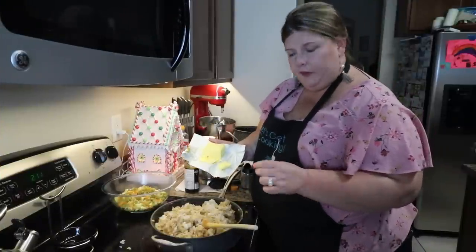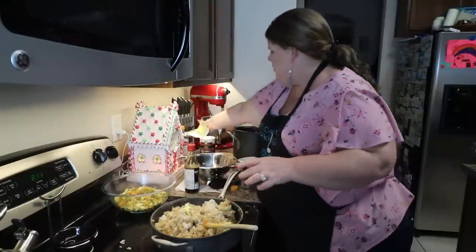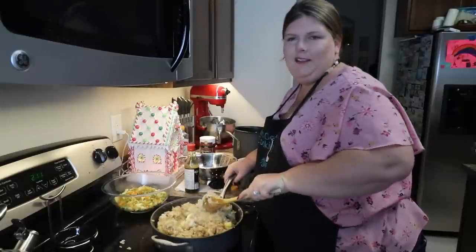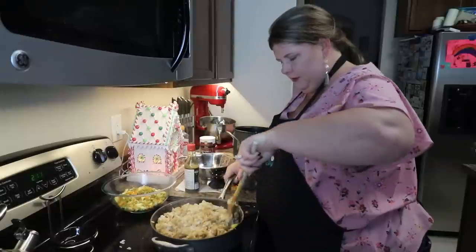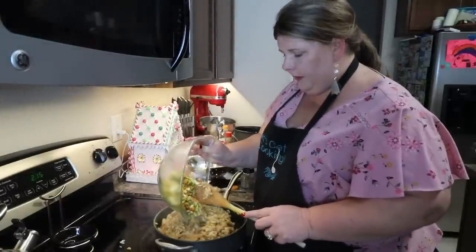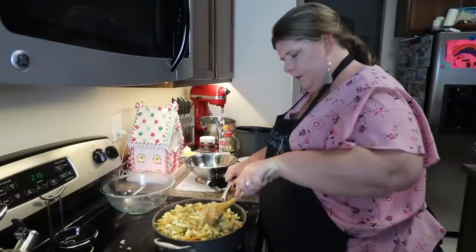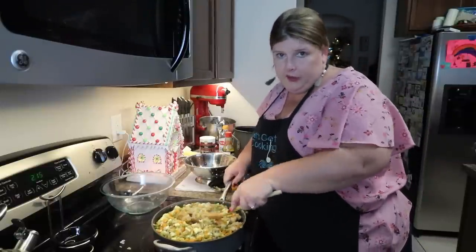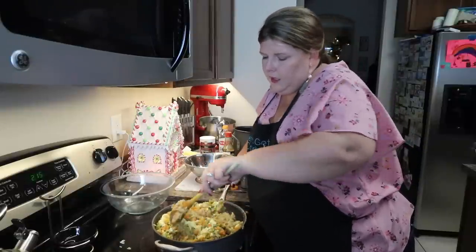I went ahead and cut up three teaspoons of butter — one, two, three. Now we're going to add the vegetables back in and get it all mixed in together. My rice turned out a little bit sticky. I think it still tastes good, but it did turn out a little sticky. That's okay — it doesn't have to be perfect.